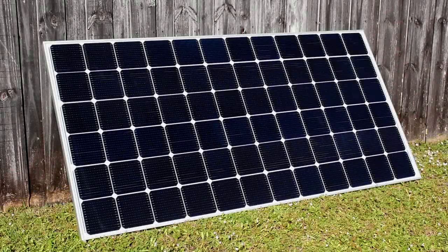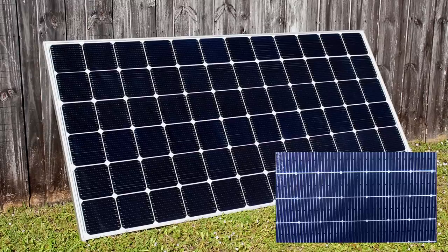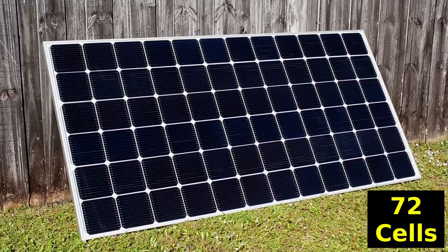Hey guys, welcome back to another electronics or solar related video. The other day I was on OfferUp looking for some things and of course I had to browse the solar section. I came across this LG, brand new on the crate, 400 watt monocrystalline module. It's a 40 volt module. It was only $190.